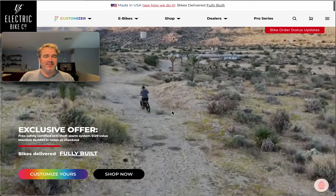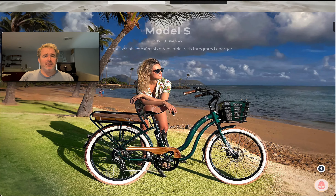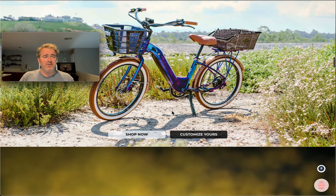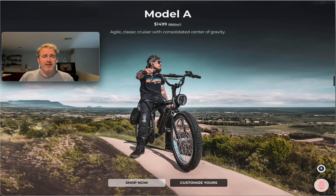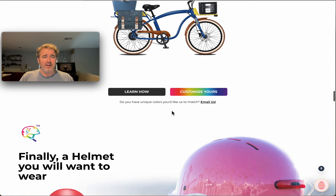Welcome to another edition of designing your own electric bike here at Electric Bike Company. You can go through each one of our models and read up about them to find which one is going to be the best design and best style for you.